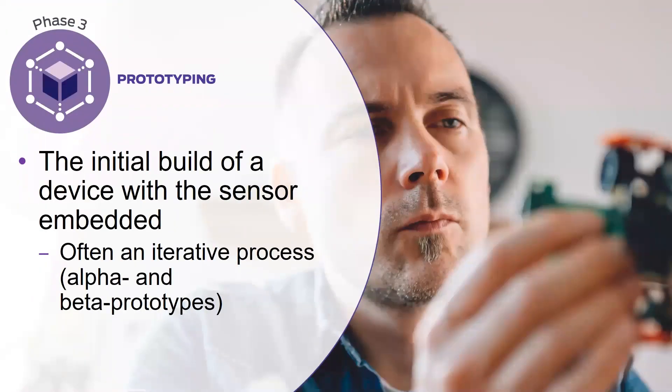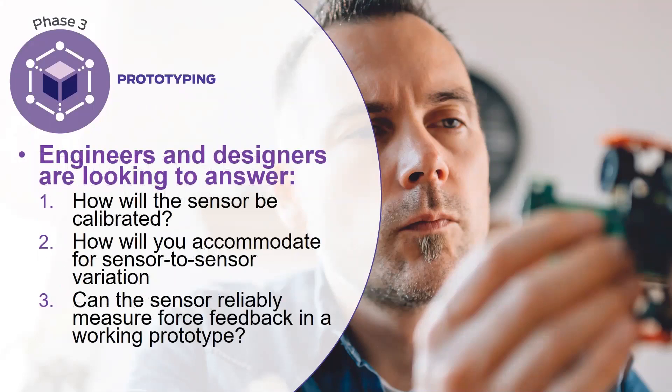After proof of concept comes prototyping, which is essentially the initial build of the device with the sensor embedded. Depending on the device, there can be multiple iterations of prototypes from more bare bones to more advanced designs. Engineers and designers in this phase are looking to answer how they're going to calibrate the sensor, how they will accommodate for sensor-to-sensor variation, and really, can you rely on this sensor to do what you need it to do?